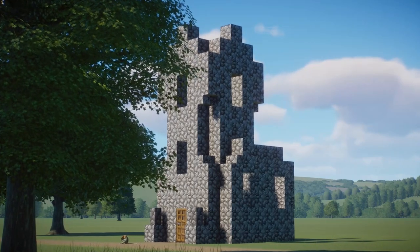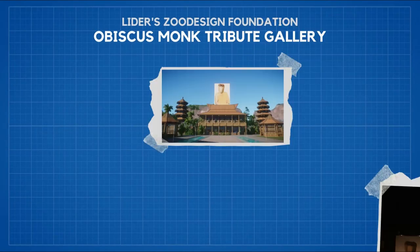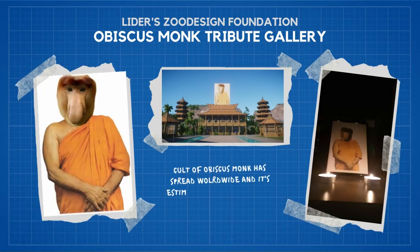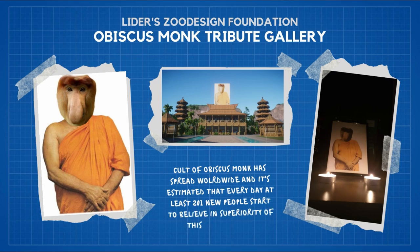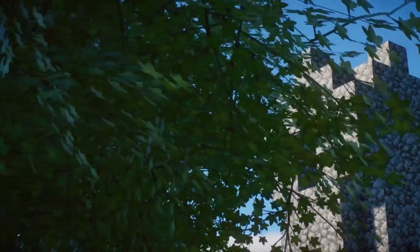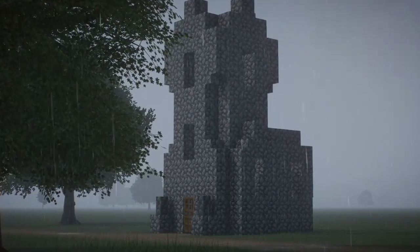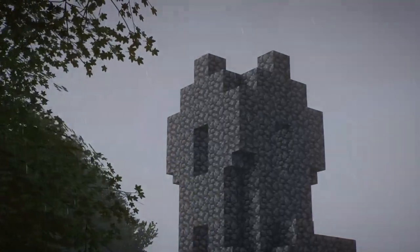Proboscis monkeys are very religious, that's why you should give them an opportunity to pray. Their god is called Obiscus Monk, and he is believed to be an Asian monk from the Obiscus valley, who after escaping to the forest became the father of the Proboscis monkey nation. In honor of his life, you can build churches for the monkeys to pray in, or if you're going for the boring Rumaezja style — which I do not recommend — you can go with a standard, simple shrine.